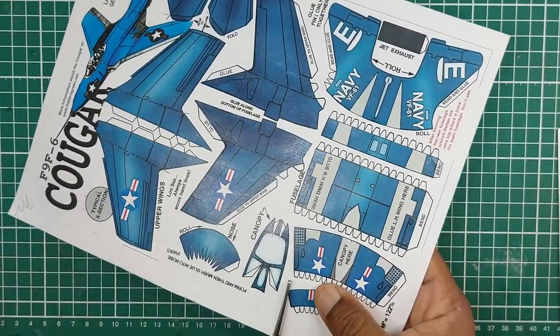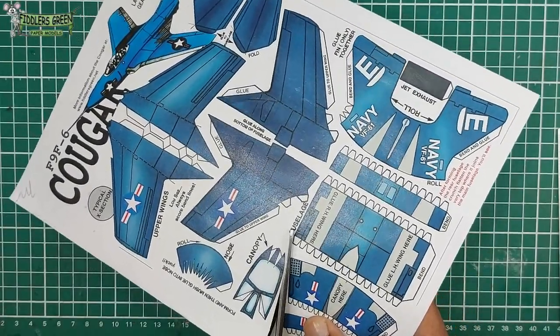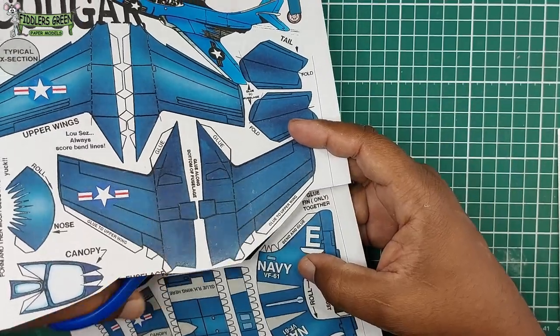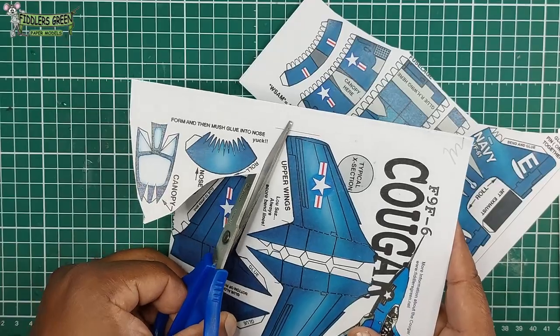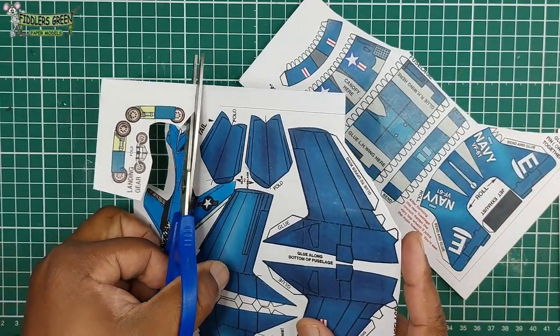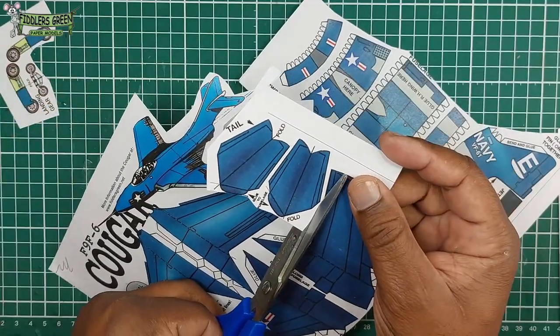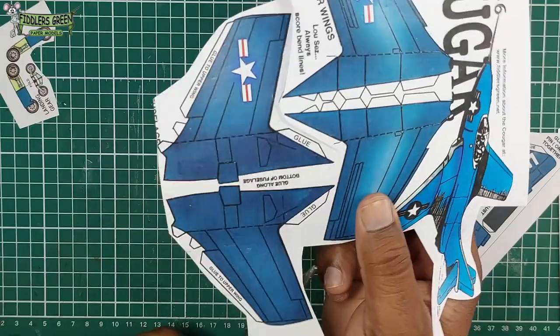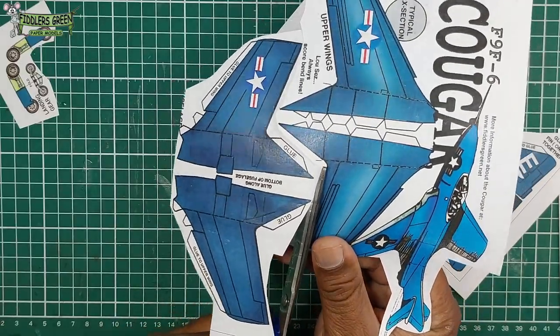We double it by using our glue stick to stick the bond sheet together to form a thick enough cardstock, then cut out the wheels and the different parts and put them aside so it will be easier for us to focus on each section when we're ready to build it.